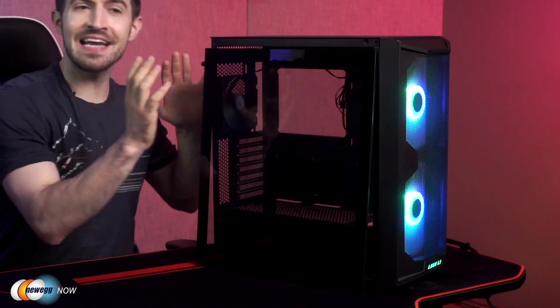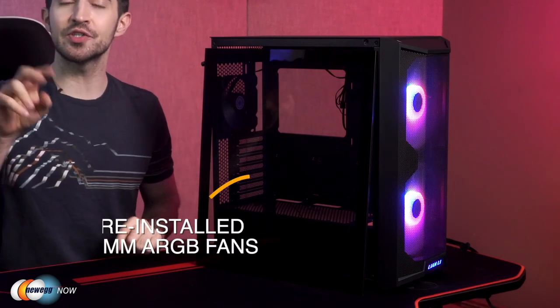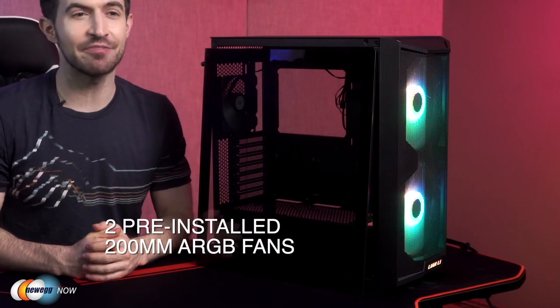Starting from the outside in, you'll notice two pre-installed 200 millimeter ARGB fans in the front, nice and big. In the rear, there's a 120 millimeter fan. These 200 millimeter fans, however, are not practically 200 millimeters with respect to airflow — part of the airflow is blocked by the chassis on the inside. Not a lot, but somewhere between a fourth and a third of each fan in the front is just for looks.